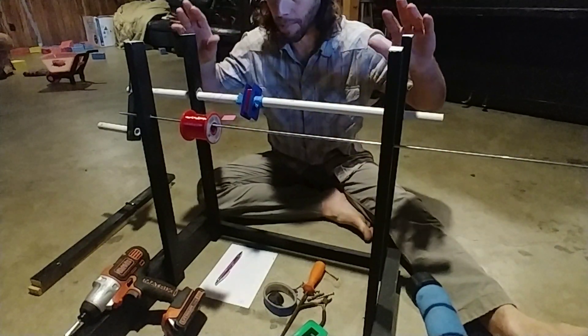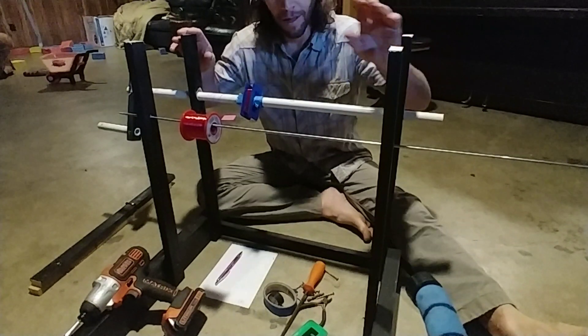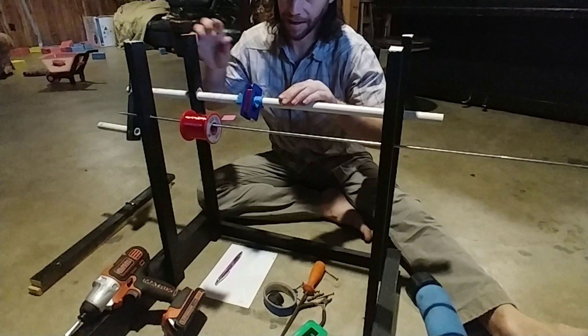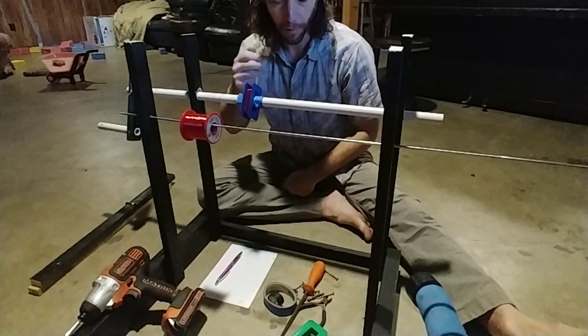MEG replication part two. This is my bobbin winding setup. Magnet wire hangs on this rod, square bobbin hangs on this rod. I kind of had to put some screws and tape to hold it in place while I wind.